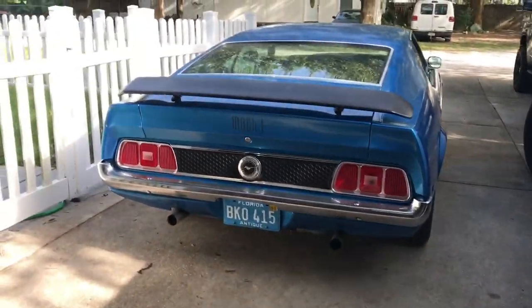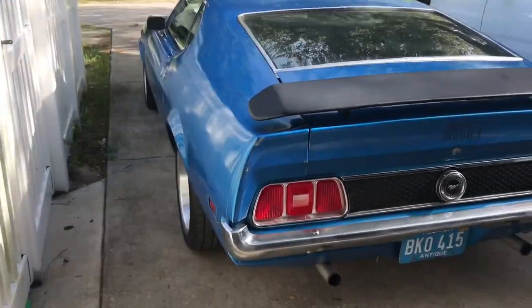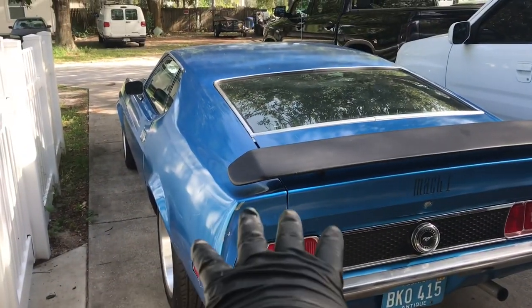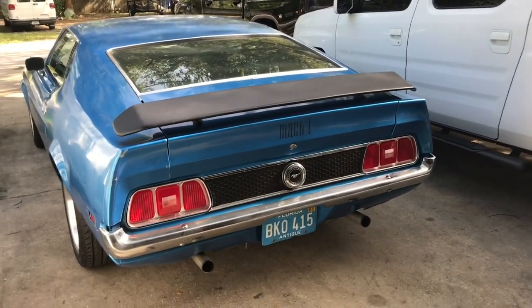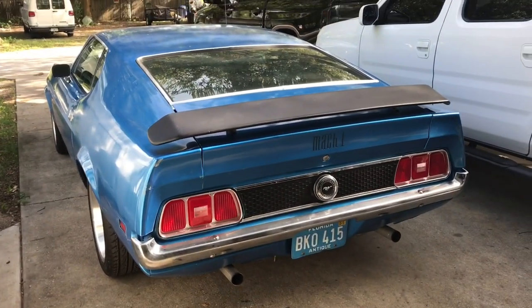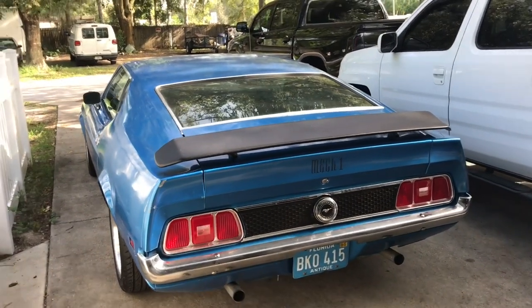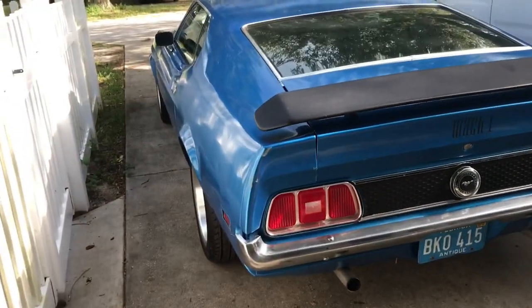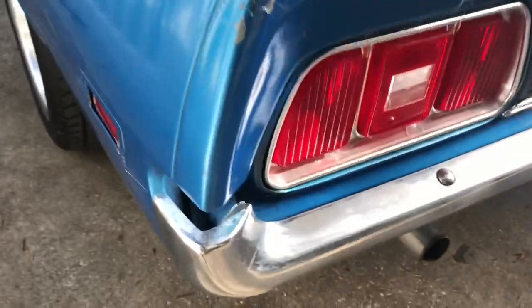Hey guys, welcome back to the channel. If you've been following this car, I've been uploading a lot of videos lately. You'll know that I just finished doing a fuel injection swap on this, which is running pleasantly nice. But of course, when it comes to working on old cars, there's always something that the car likes to tell you — hey, a little more attention. So let's take a look down here. I noticed this the other day — I had a nice old smelly garage.